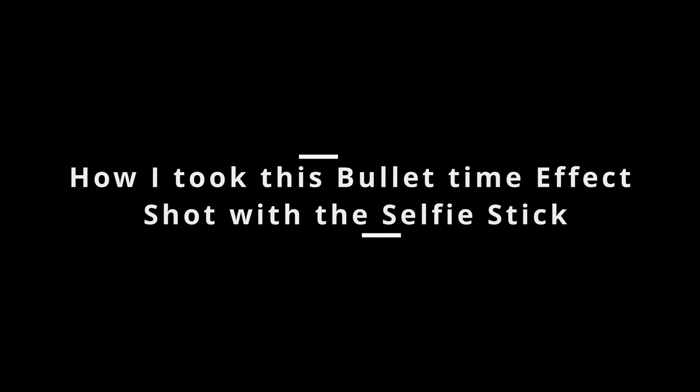I don't have the official bullet time accessory, which gives a matrix effect, but let me try it with the selfie stick. You put the stick in, turn on the camera, activate bullet time mode, and stretch the stick. Swing it sideways for a side angle or swing it over the top for a top-down view. Let's see the results.